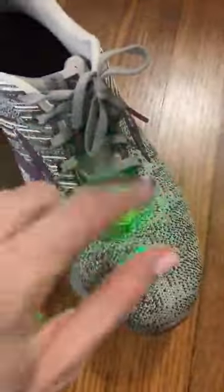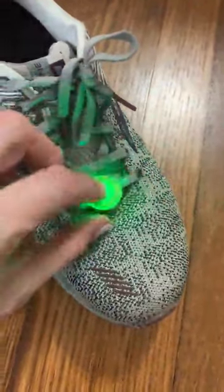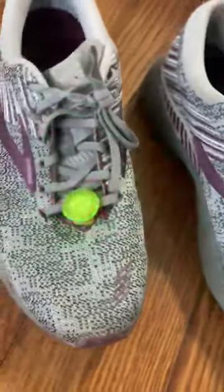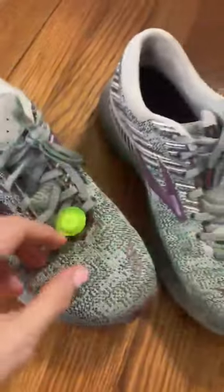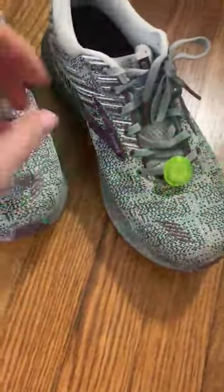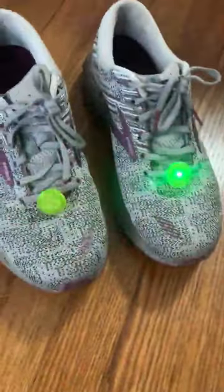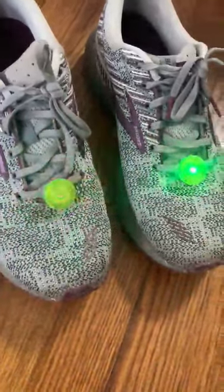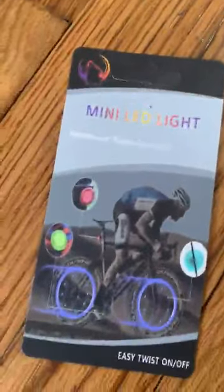And if you turn it all the way, you can pop this off and then there's a little battery underneath it. I just thought I'd show them to you in real life and let you see what they look like. They're bright — they definitely get vehicles' attention. We think they're perfect to just put on your shoes to make sure that you are visible when you're on the road. I hope that helps.